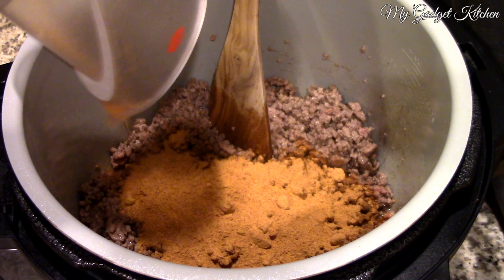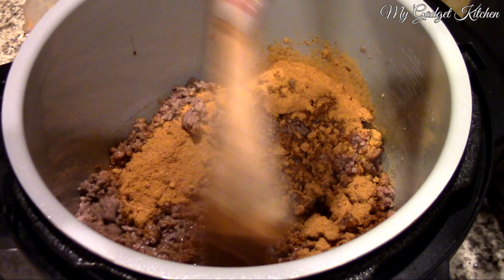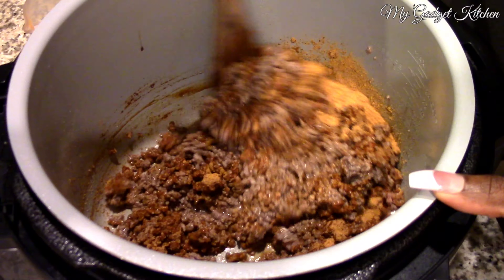Today I'm going to show you how to make spaghetti tacos in the Ninja Foodi. These are super easy and surprisingly delicious, but if it's a little too adventurous for you, you can try this taco spaghetti. Shout out to Cooking with Rick for the idea.